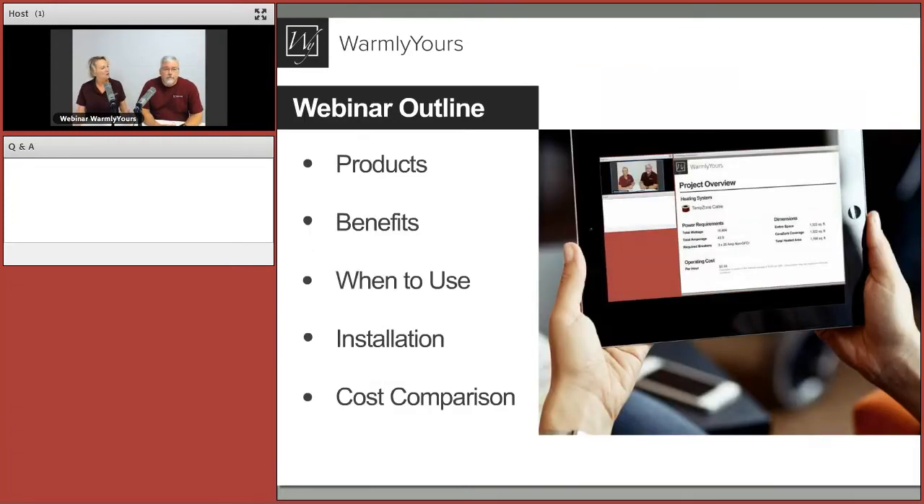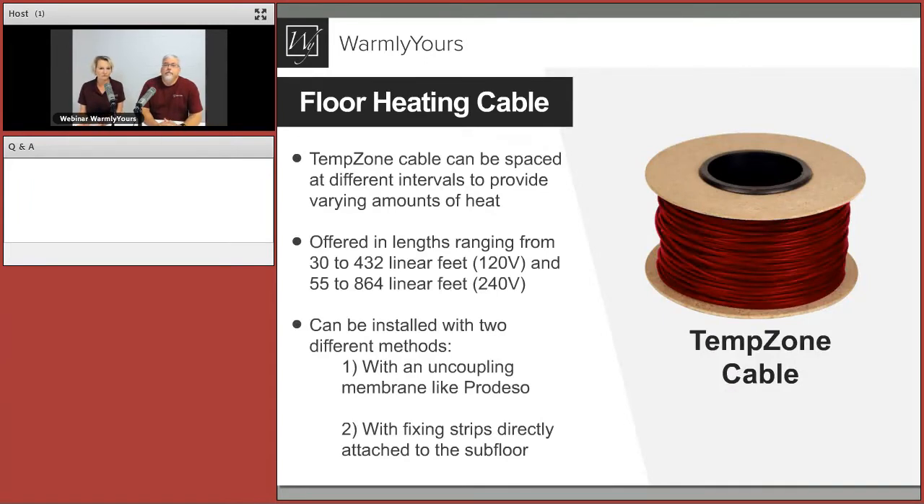We're going to go over things a little differently this time — we've got a little outline to keep us straight. We're going to talk about the actual product: cable, the installation membrane, and fixing strips. We'll cover the benefits, when to use them, why to use them, how to use them, and of course what it costs.